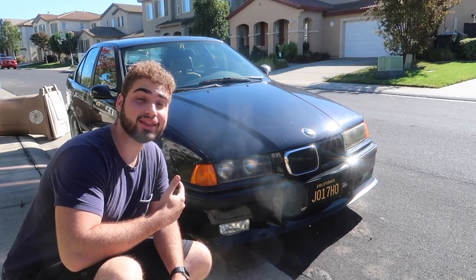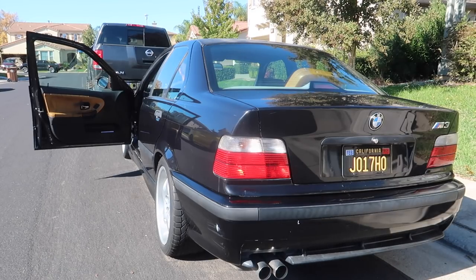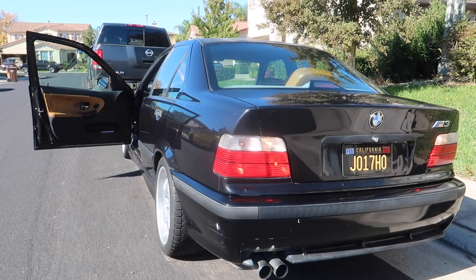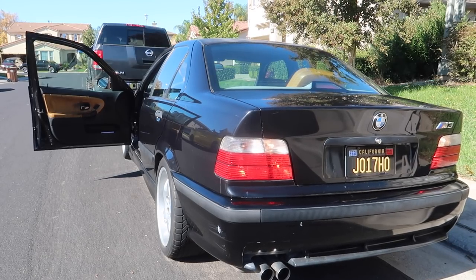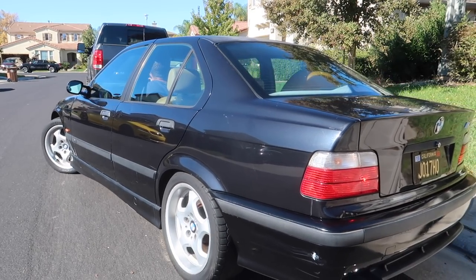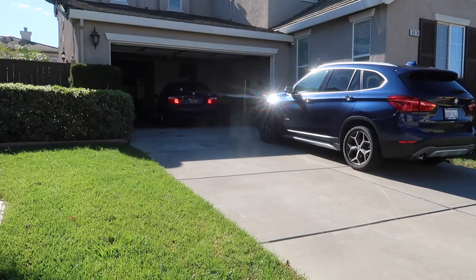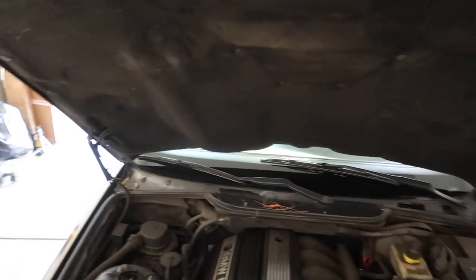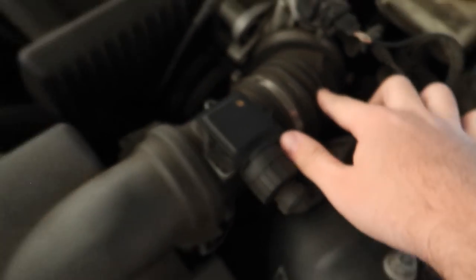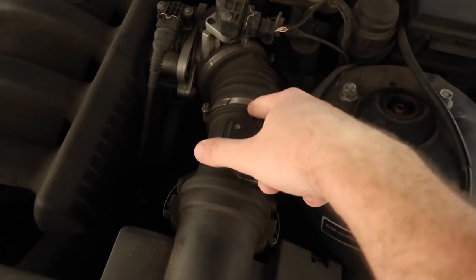Now that the truck is settled, let's start working on the E36. Let's go ahead and get its first cold start — I'll show you guys what I mean, how it instantly dies. Just like that, we got the car in the garage. We're still missing that grille, but if we pop the hood the shocks somewhat still work. Since we did the smoke test, we found a crack in the boot right there, and I think that is the reason why the car is shaking and wants to turn off. So let's go ahead and try to replace that boot.